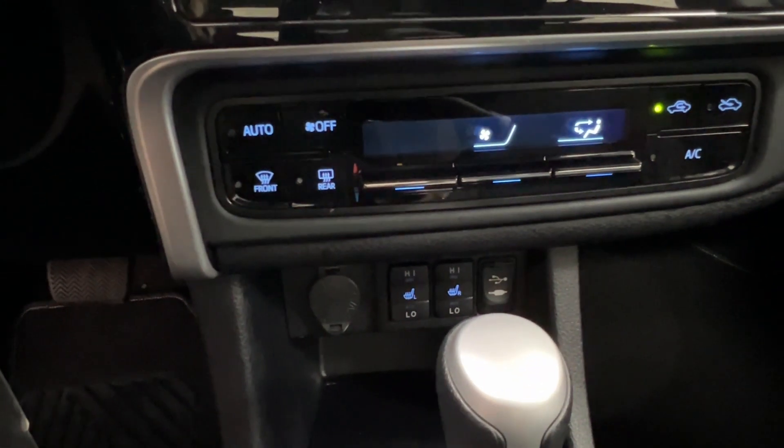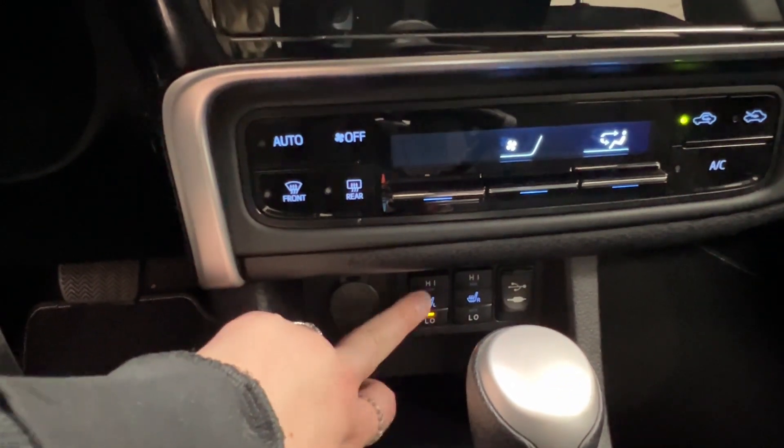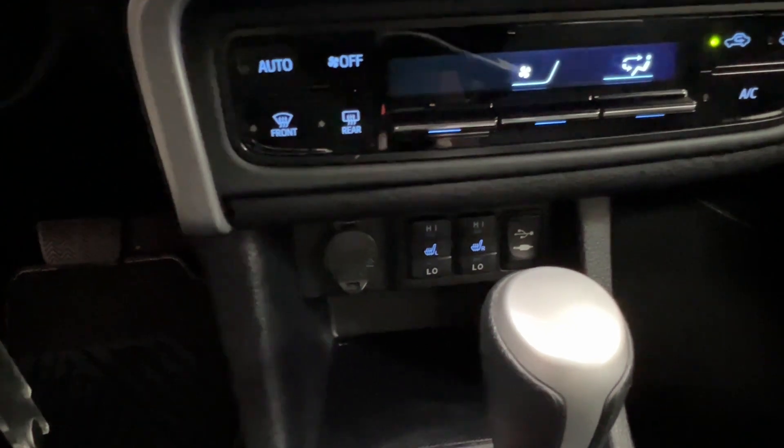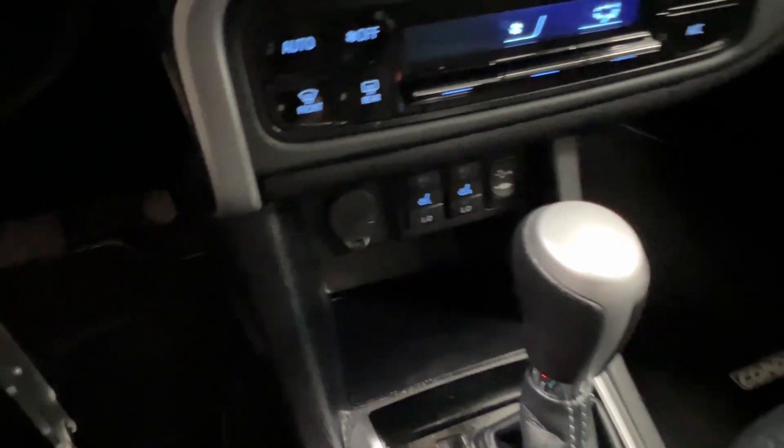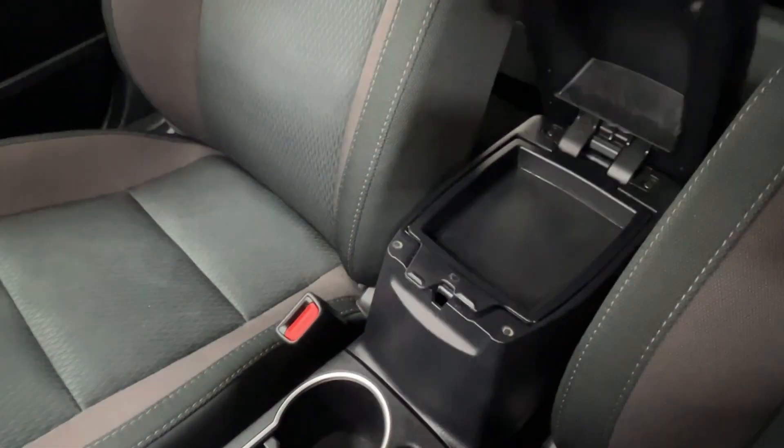The side mirrors are also heated in this unit. Underneath, you have a 12-volt adapter, USB, and AUX. In between, we have your heated seats with high and low settings for both driver and front passenger. Storage under that, then you have your gear shift. Behind there, you have traction control, parking brake, cup holder, and your console all the way at the back.